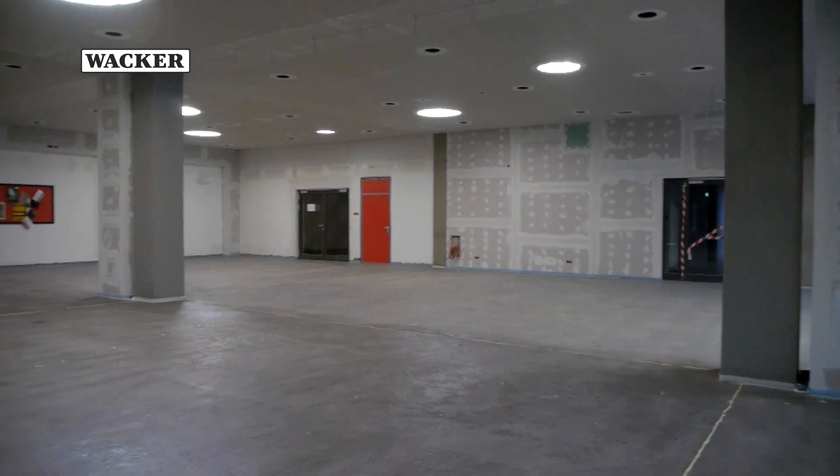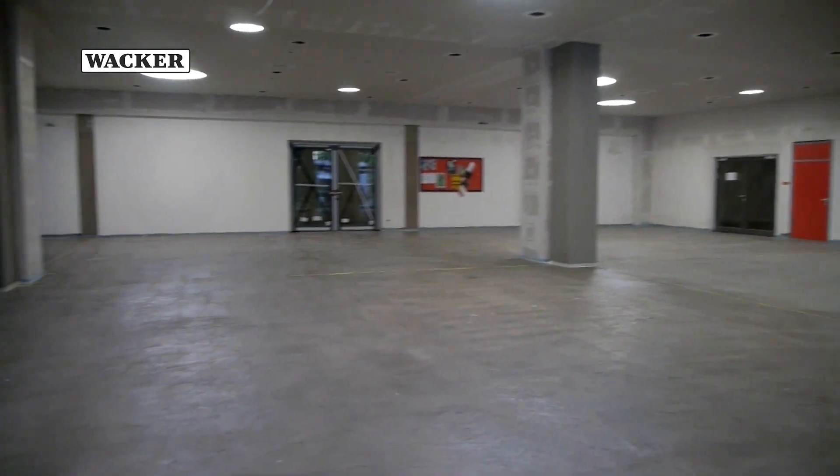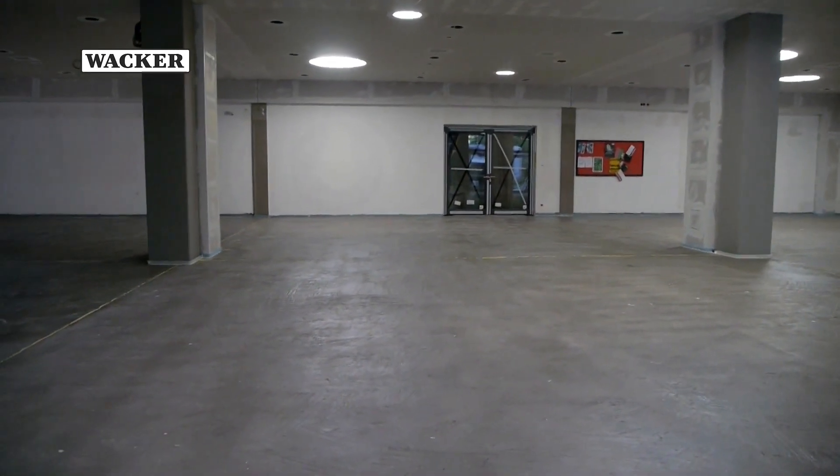It's 8 a.m. on a Saturday morning in Bavaria, Germany. 550 square meters of floor tile need to be installed in this school assembly hall.